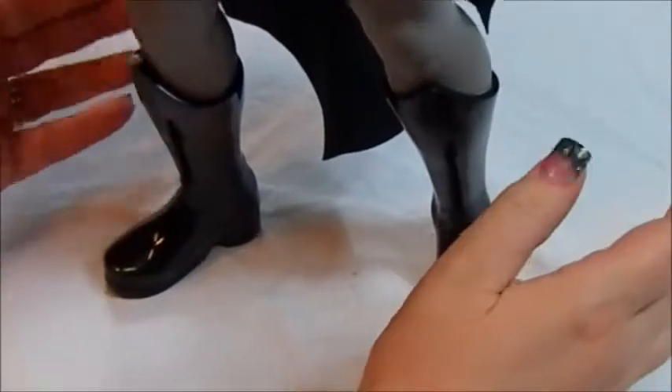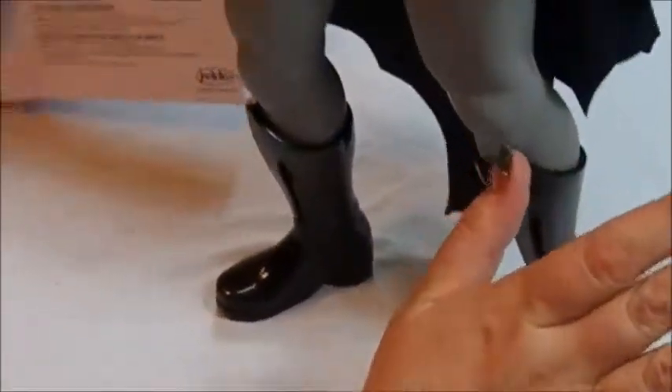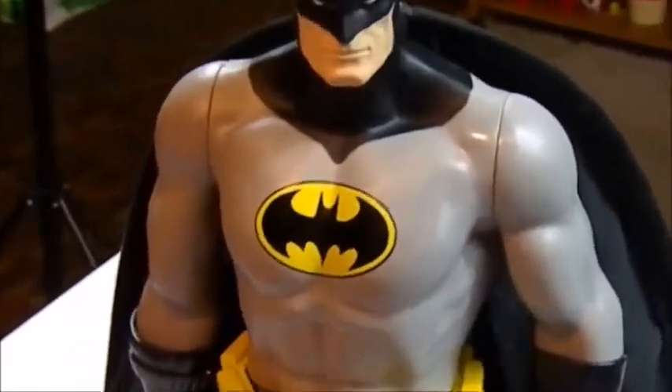That's pretty much it for this review. This is the Covert Combat Batman — Jax Pacific, one of their Big Figs, DC Comics. Please remember to like, comment, and subscribe. Hit that bell icon so you know when I post new content. Also help share my page, because once I get to 500 subscribers I'm going to do a larger, grander giveaway. I have a couple ideas of what I might do, but I need to get to 500 first.